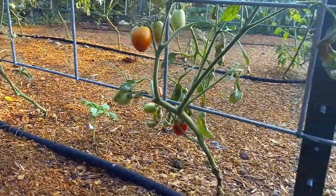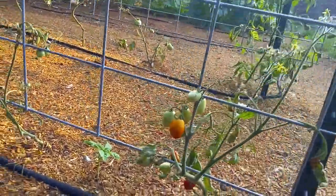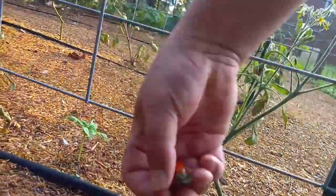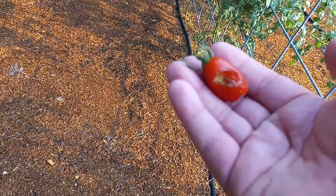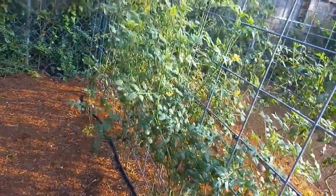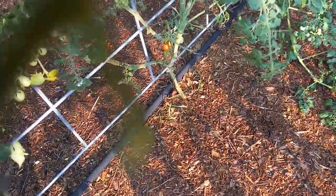Sad little plants. Sad little plants got tomatoes on them though. Look at how tiny these little cherries are. They're turning red — super, super small.